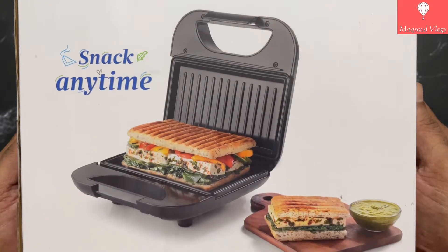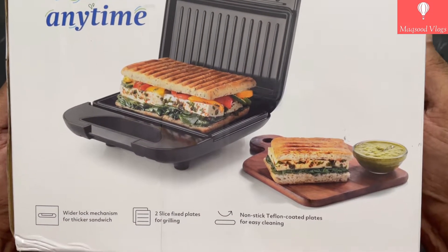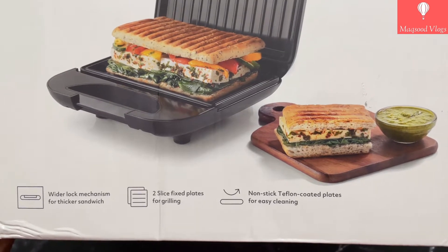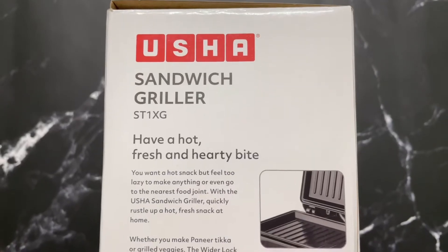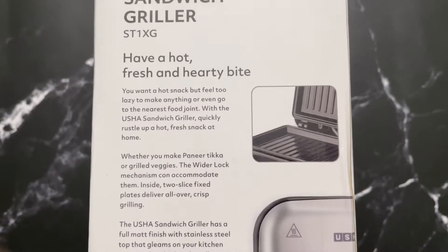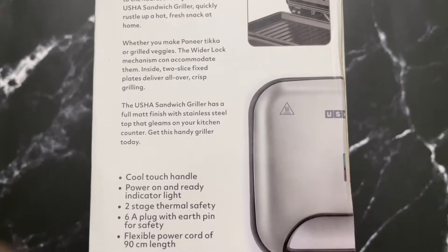At the bottom you find info about key features like wider lock mechanism for thicker sandwich, two-slice fixed plates for grilling, and non-stick Teflon coated plate for easy cleaning. On the other side of the box, info is mentioned as 'Have a Hot Fresh and Hearty Bite,' and under this tagline you can see a description explaining about this product's necessity, uses, and specialty.